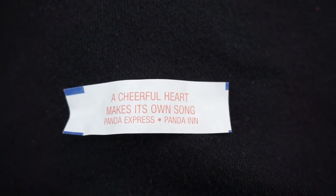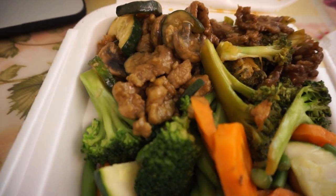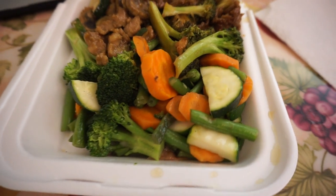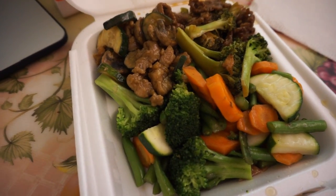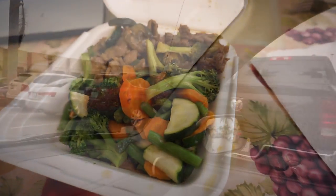A cheerful heart makes its own song. Here it is — I got mushroom chicken, beef and broccoli, and sides of vegetables. Honestly, this is more appetizing than Chipotle to me right now. There's no way I'm going to wait in that line, so I'm going to eat this up for post-workout.